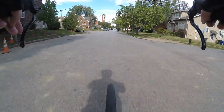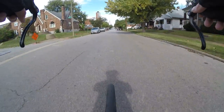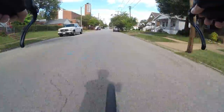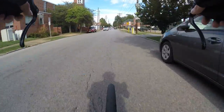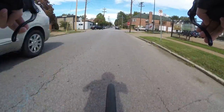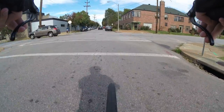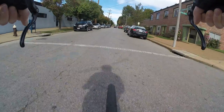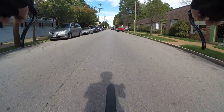Generally the heavier the bike lock the more secure it is, but that's not true for everything. You can check online — there are independent places that rate these things, like soldsecure.com, and I think it's Dutch, the ART rating. They rate it on basically how long it takes to break the lock, and most locks are broken in under 30 seconds.